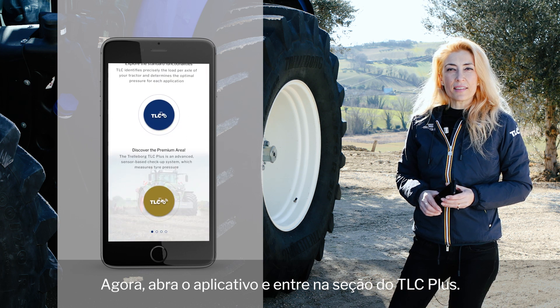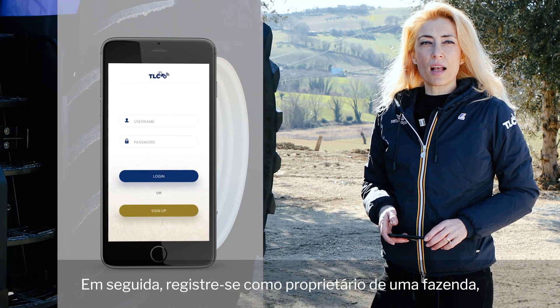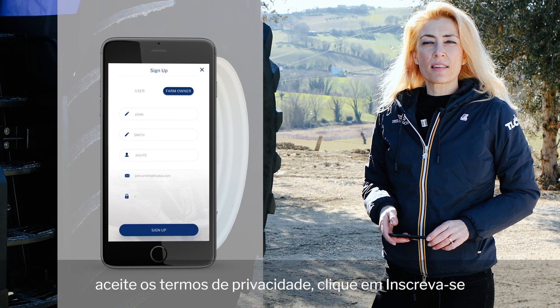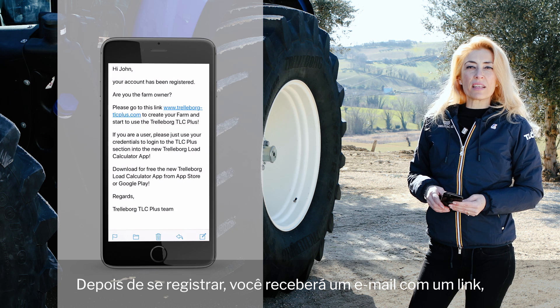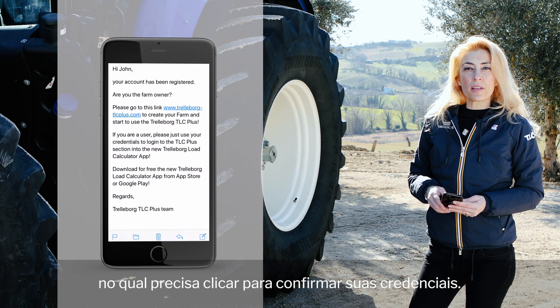Now open the app and enter the TLC Plus section. Then register yourself as farm owner, create your user ID and password, accept the privacy terms, click sign up and enter your data. Once you have registered, you will receive an email with a link which you need to click to confirm your credentials.